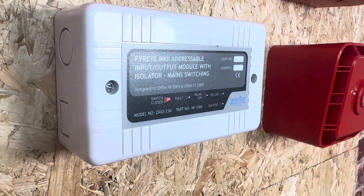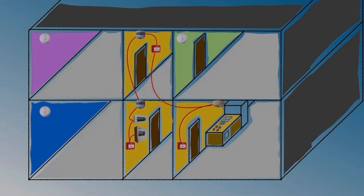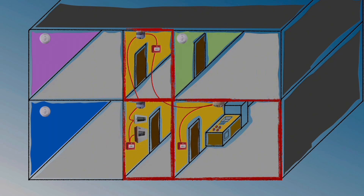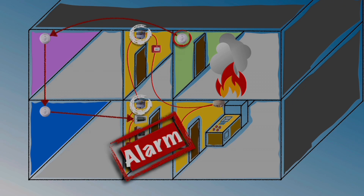I mentioned earlier about this input/output module and what it does — it's quite clever. Let's say we have a multiple occupancy house which has mains power detectors in each room. I could install the 2-cast system in the communal areas and link all the mains power detectors to this unit. This means if a detector sounded in someone's room it would activate the communal system to alert everybody. It can also link with third-party detectors and fire alarm systems to create a robust detection system.